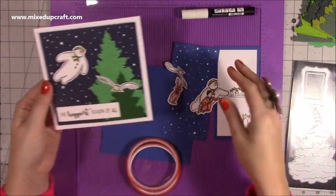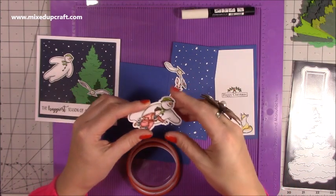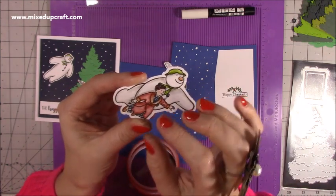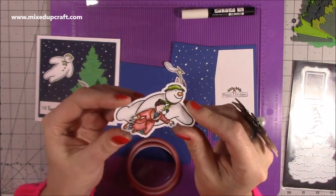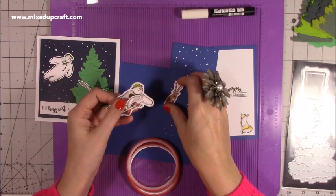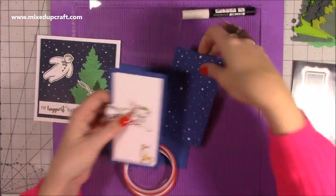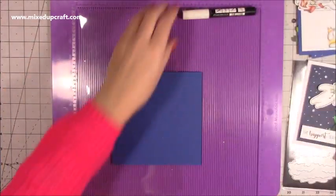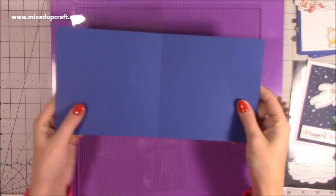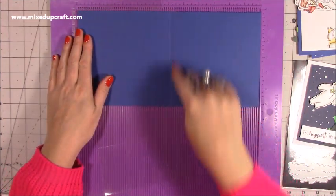I'll give you the measurements for the mattes and layers, but in terms of putting it all down, you don't need to see me do that. The inside part's the most important. I used my Arteza coloured pencils because I wanted to have that grainy effect, because that's what it looks like in the movie. I've also done the owl and the hare, and the fox. I'll give you all of the measurements. So first of all, you want a 6x6 card blank — I've cut this from a piece of navy cardstock. You want a piece that's 12x6 and then score along the 12 inch side at 6 inches, then fold and burnish to give you your card blank.